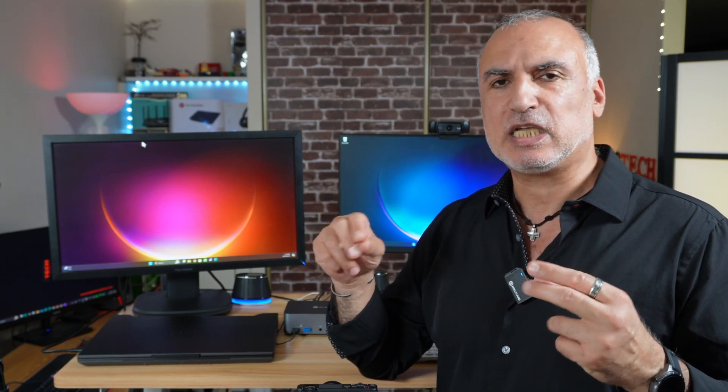It is at the same time a docking station and a KVM switch, and it has a very neat feature that I'm going to tell you about a little bit later in this video. I'll be showing you the ports of this docking station, how to connect it quickly, and we'll be testing it. My laptops are one Windows laptop and one MacBook laptop.